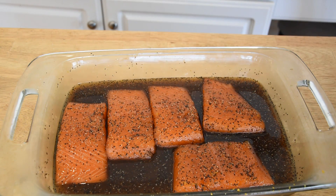This salmon has had a chance to cure for about six and a half hours. Unfortunately due to time I can't go the full eight, but we should still be fine. One thing I did while this was curing was about every 45 minutes I went ahead and basted some of that liquid over the top of it.